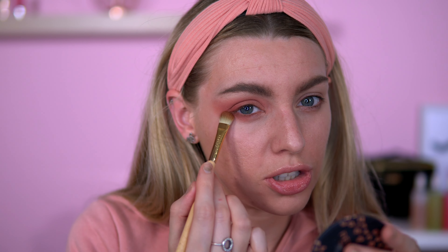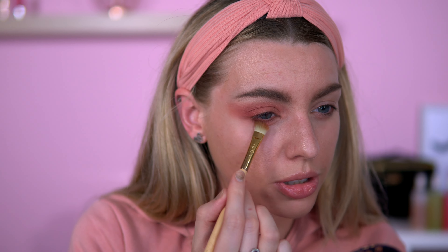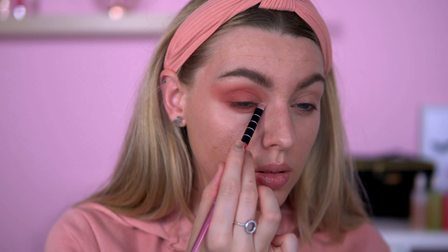I've already got my foundation on so we're going to quickly go into the blush and bronzer after. For the inner corner I want to take a mixture of these two shades here. Very nice. And then I am going to cut the crease — I'm going to use my Collection Lasting Perfection concealer number five and then I'll go in with my Peaches and Cream PC52 brush. So we're just going to cut the crease about halfway and pop the shimmers on.